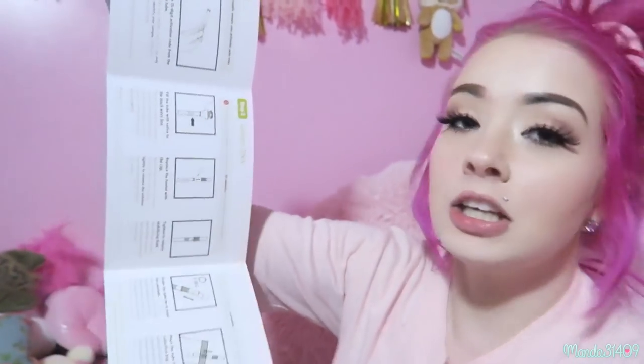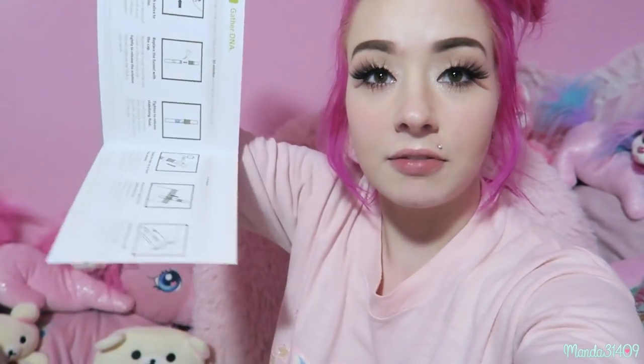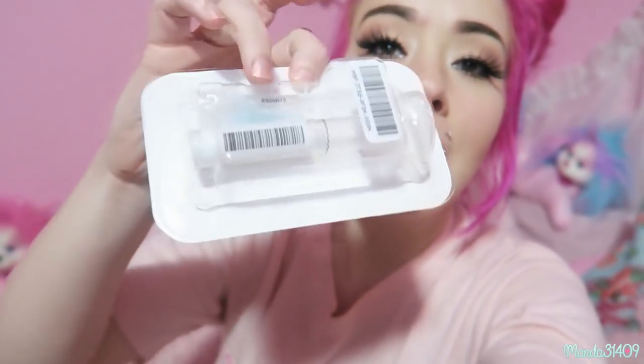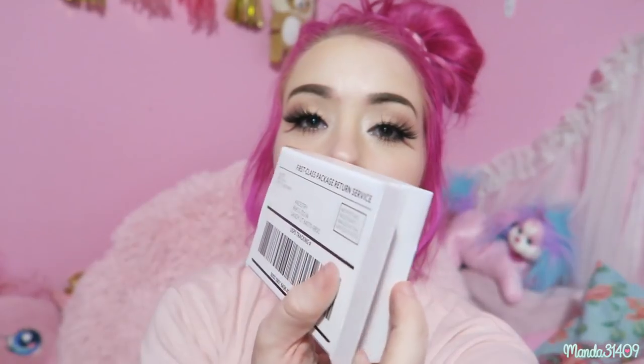Step two is gathering your DNA. There's a little instruction pamphlet that tells you how to spit in a tube and seal it up properly. There's a collection bag where you put the tube in, and then there's this little tube and some stuff — I think that's what you swish around in your mouth. There's also a pre-packaged and labeled mailer included.